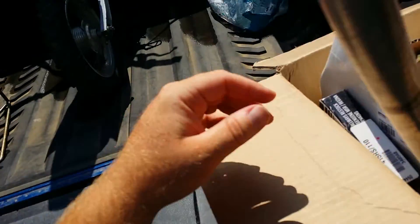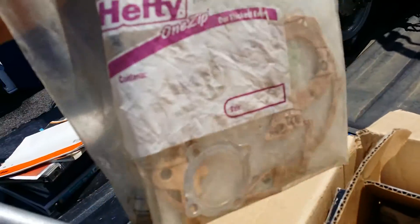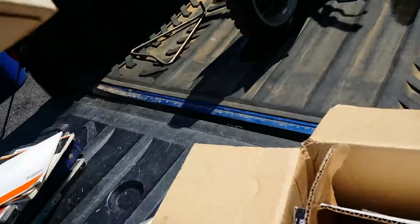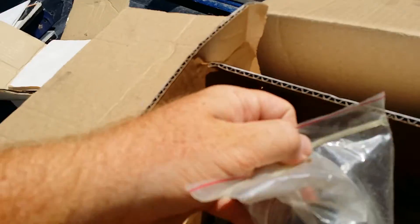I got this big stack of books, a new chain, and a set of handlebars — don't know if they're straight or bent. There's some plastic in the box. I got several gasket kits, gaskets, gaskets. There's a case cover, another kickstarter, a sprocket, and some brake shoes.